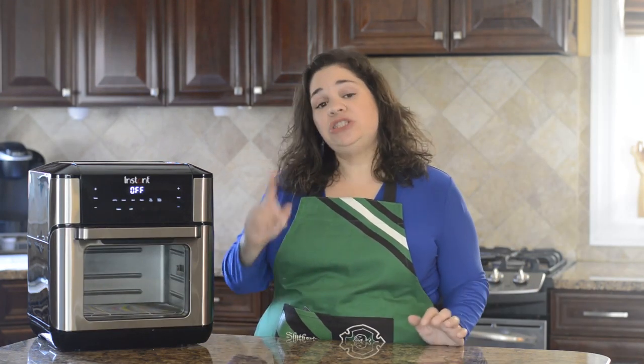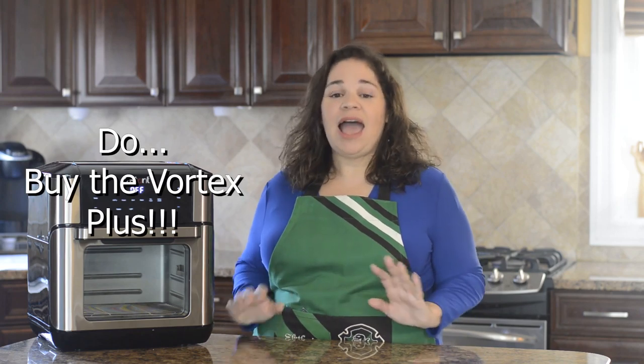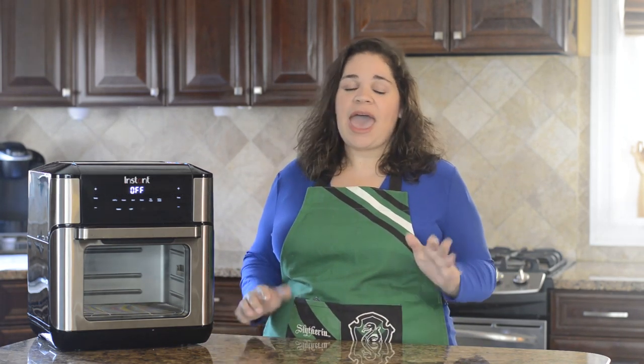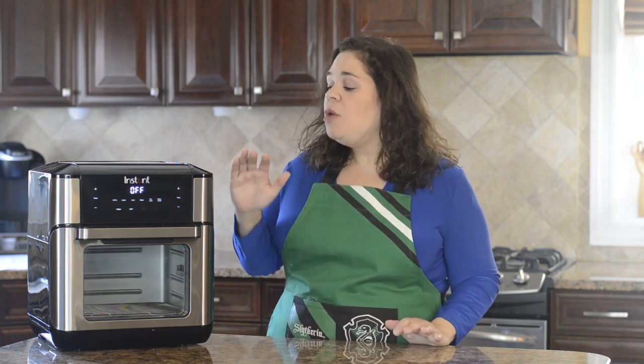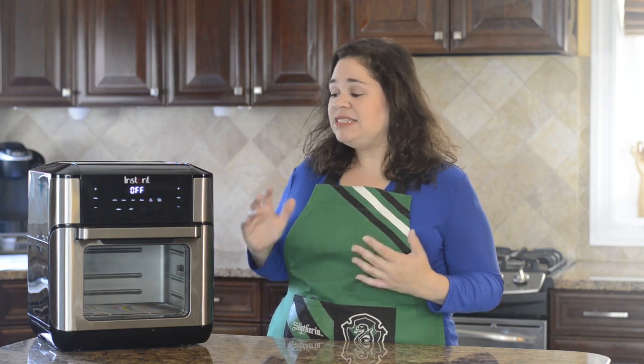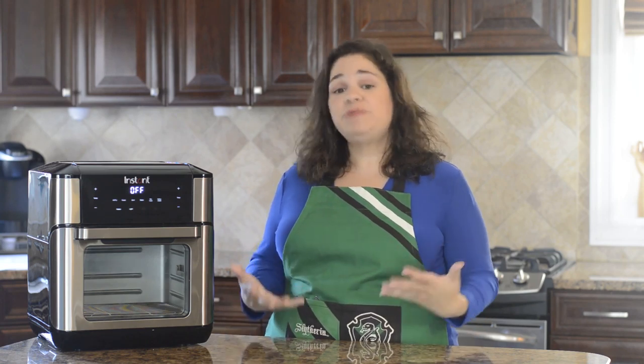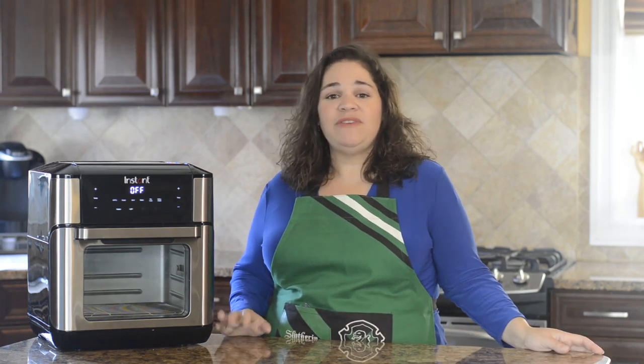Finally, the last do on the list: go out and buy one. I highly recommend it. I never really liked air fryers before — I had a basket air fryer and returned it — but this one has really been a time saver. With just a few modifications on certain recipes, I've been able to cook just about everything, and it comes out absolutely great. Happy cooking, and thanks for watching!